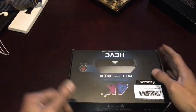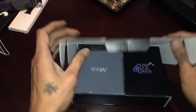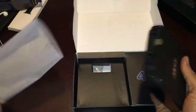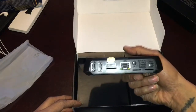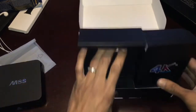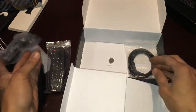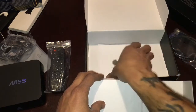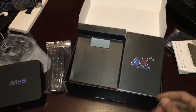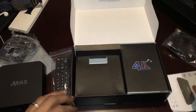Let's open it up and see what's in it. We got the box which is an M8S with all the ports and connectors, an SD card slot, a remote, an AC adapter, an HDMI cord, and instructions — but y'all know I don't do instructions. I'm gonna go ahead and hook this thing up to the TV and I'll be right back.